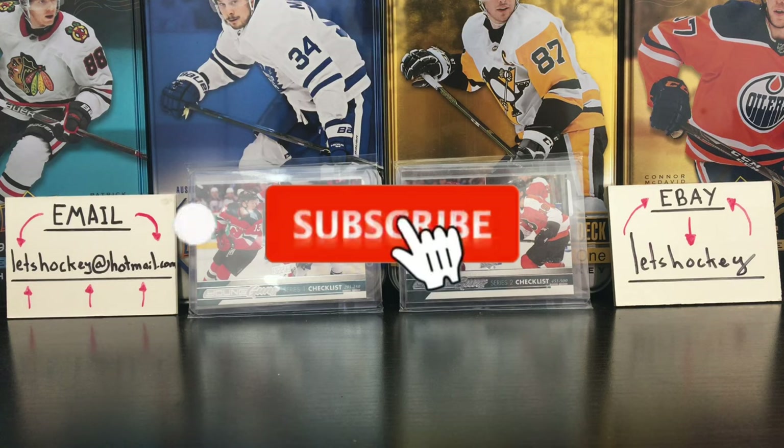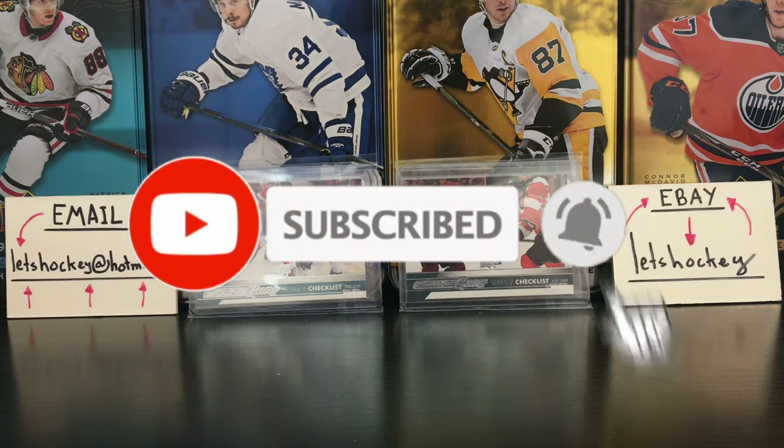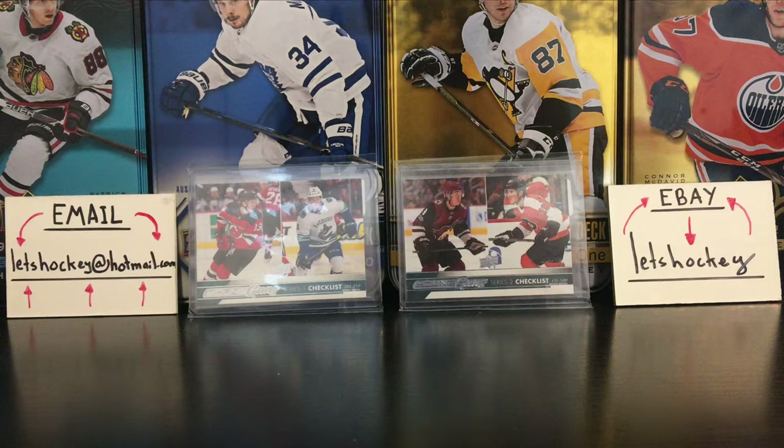Just before it starts, don't forget to subscribe and activate the little bell so you don't miss my next videos. Good viewing.